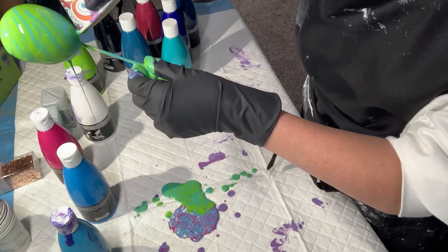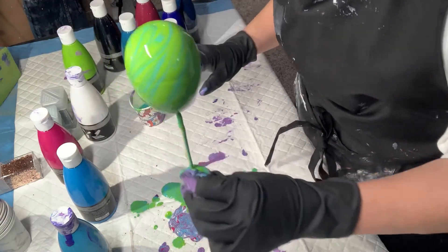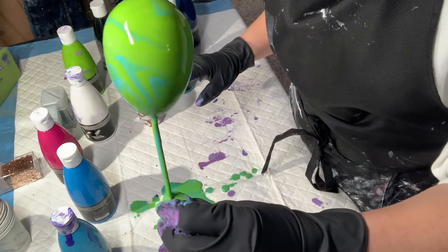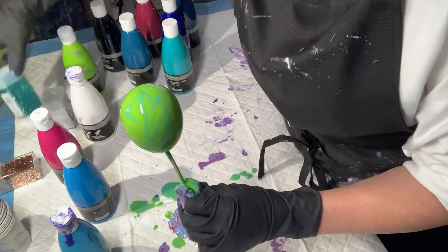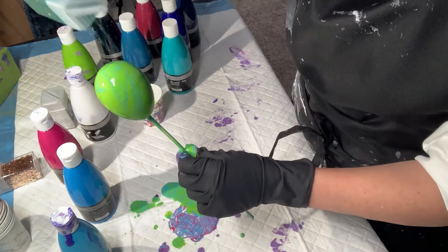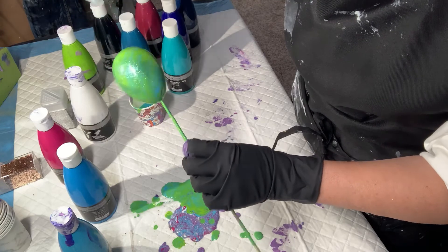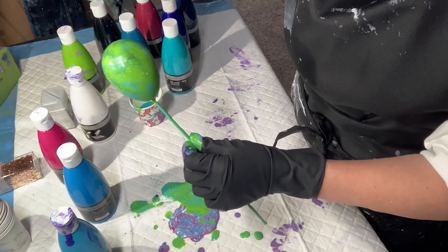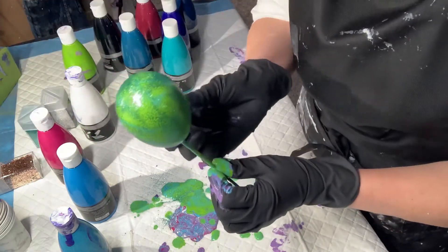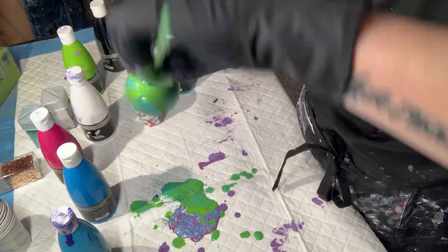And that is it. Super simple. You'll see all the blues and greens — greens definitely like to take over. I've got some aqua. And then just, if you want, put some glitter on there. Then, when they are all dry, you can take little cup hooks, screw in the bottom, tie a string, and hang them from a tree. Make a little Easter egg tree.